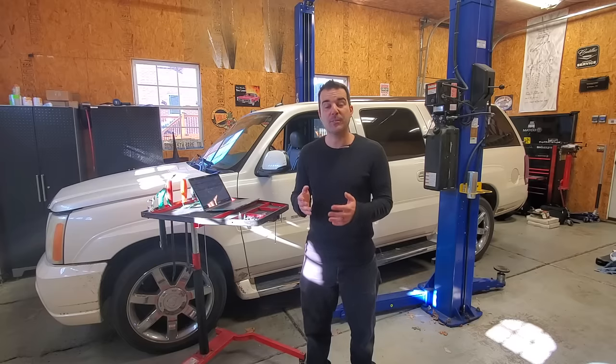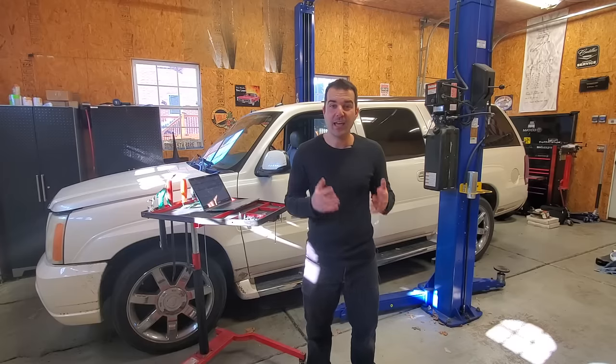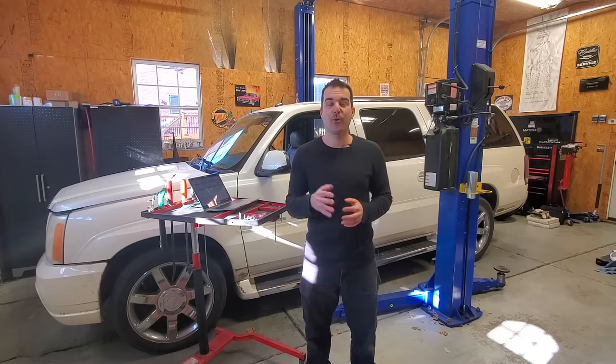As we go along, I'm going to tally up the cost of each repair, but the common theme is going to be how cheap it is to fix one of these second-generation Escalades. Let's kick things off with something that probably cost you a couple hundred dollars, at least at the Caddy dealer, and we're going to fix it for a big fat zero.